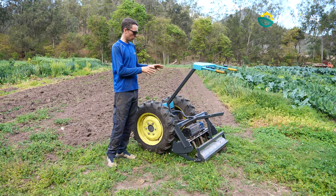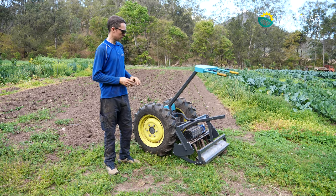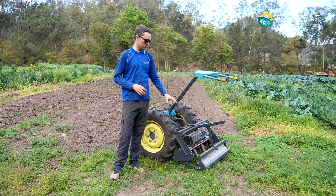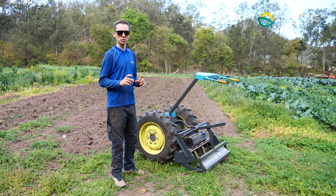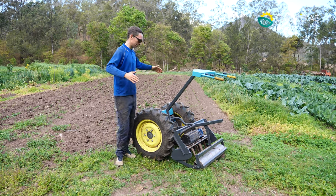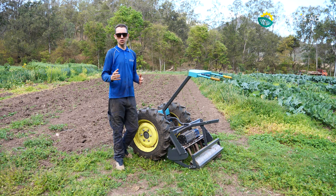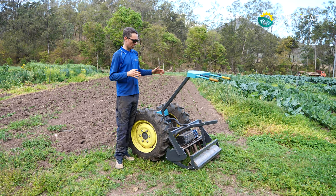This is our all-new power harrow. You may have seen our older power harrows in older videos. The gearbox and the central action has not changed at all — we've refined and honed the height adjustment and hitching. There are a couple of really cool things about the power harrow we want to get into today. I've got it in the fully retracted configuration, and I want to run it at full extension today.